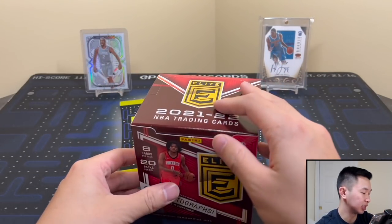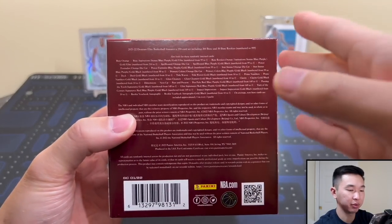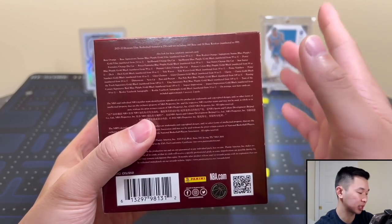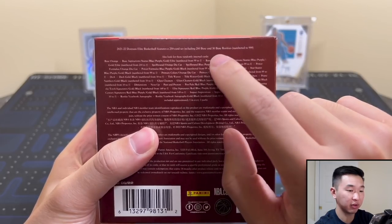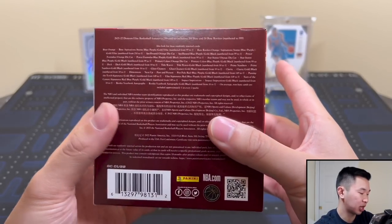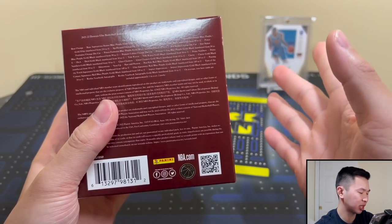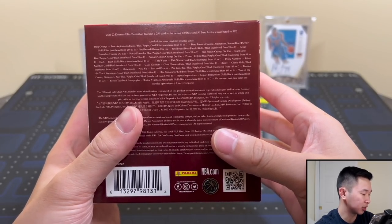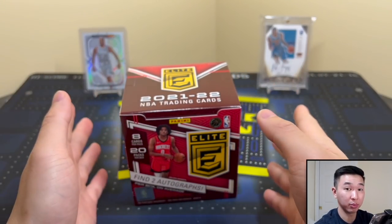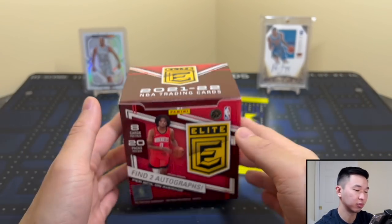This is a new expanded release - it used to be online only and now it's a bigger hobby release, so a lot more made compared to last year. You get eight cards in every single pack, 20 packs per box, 12-box cases. The set has 250 cards with 50 rookies. Every rookie is numbered, and it's 9.99 or less for the base and parallels. You'll get about two autographs and two rookies, eight parallels, eight inserts.